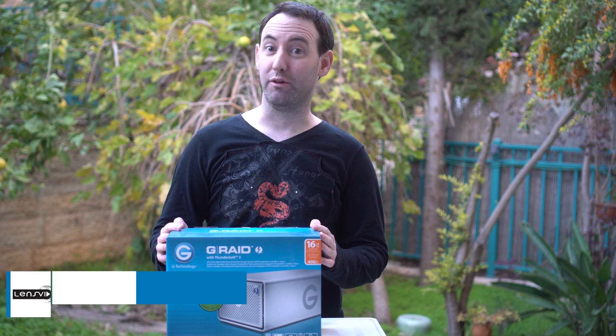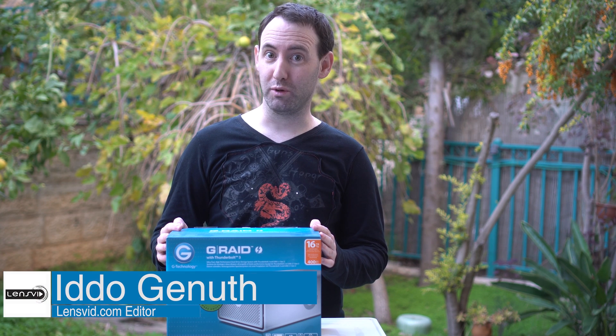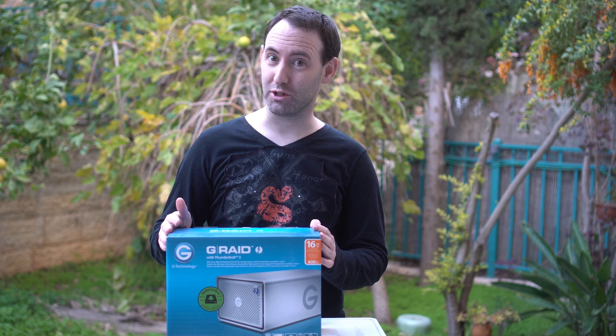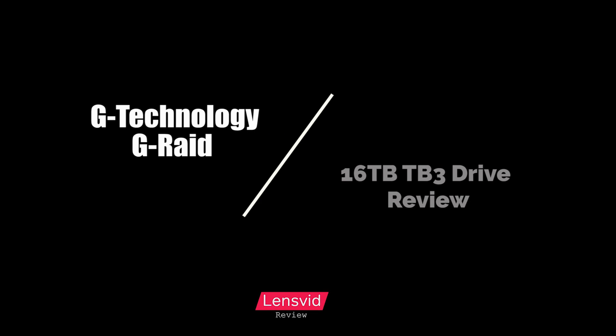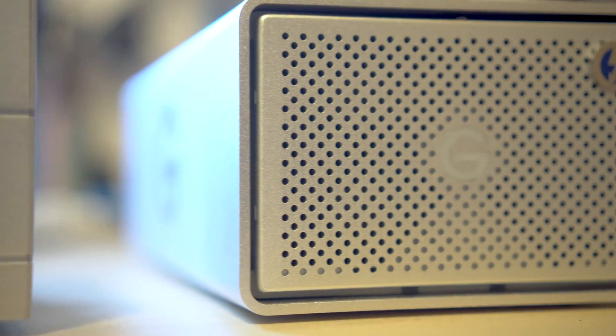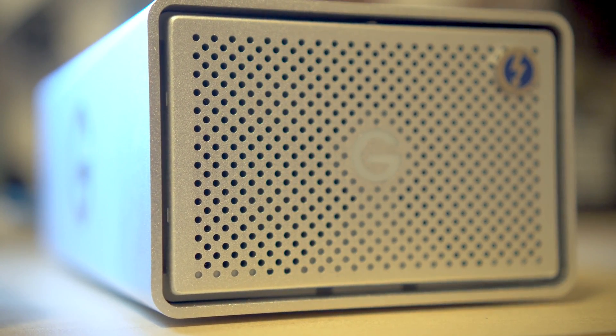Today we're going to take a look at the first of several Thunderbolt 3 storage devices here on LensVid. This is the G-RAID from G-Technology and we're going to take a look at what it can do.